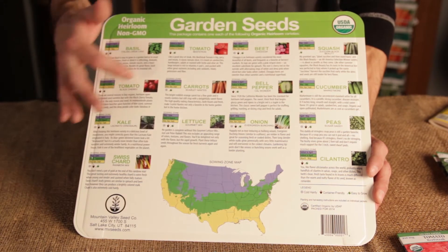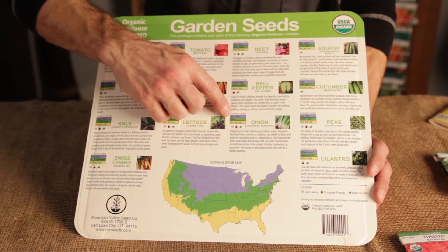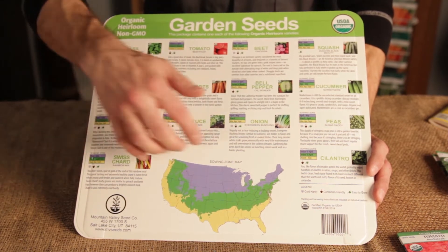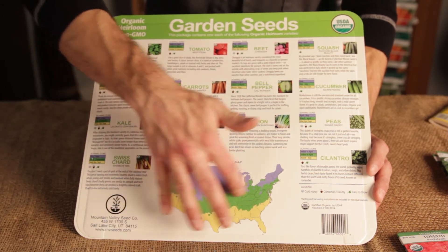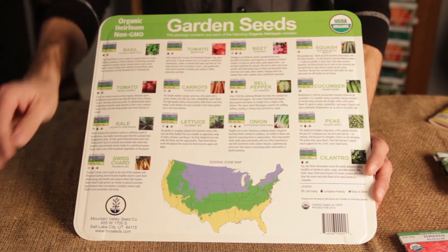For the cooler northern climates, you'll find the information here. For onions, for instance, April and May would be about the time you want to look at planting those onions. In the Midwest region, you'll find the information in green, and in the southern regions, the information in yellow.